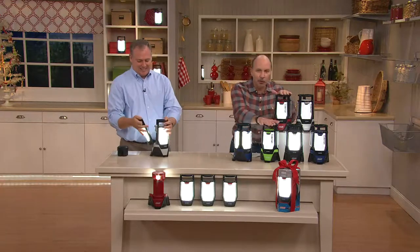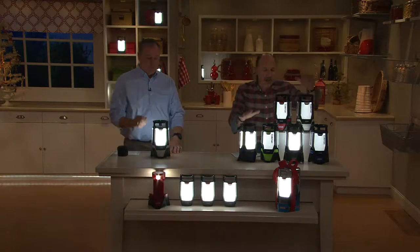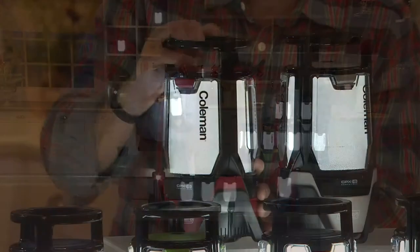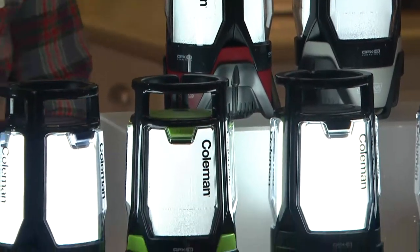Five colors to choose from. The green is very popular, the blue is very popular. You'll only get the black and silver colors on QVC. Red you may find elsewhere, but we've got it for you today at $63.72.